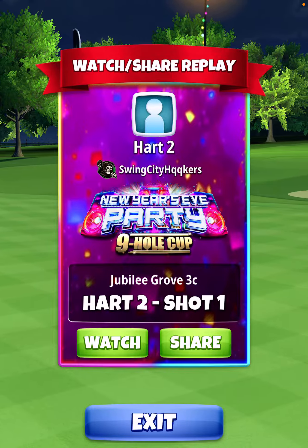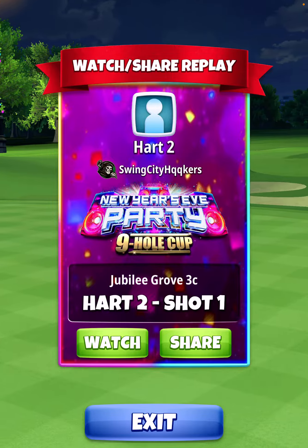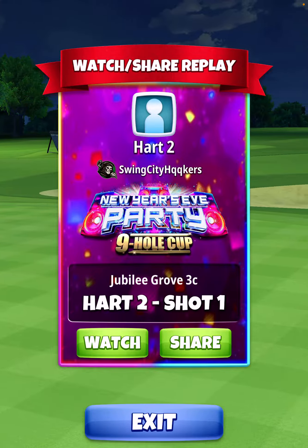The following is a hole-in-one on this par 3 for hole number 7 in the Master Division of the New Year's Eve Party 9-hole Cup.